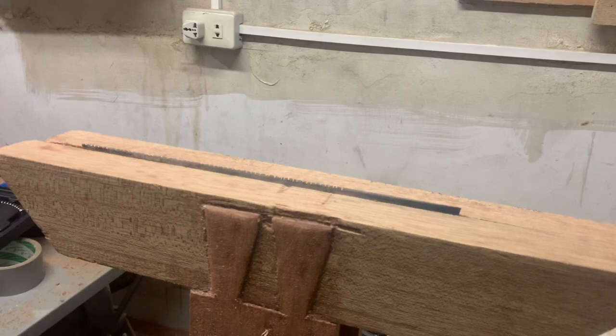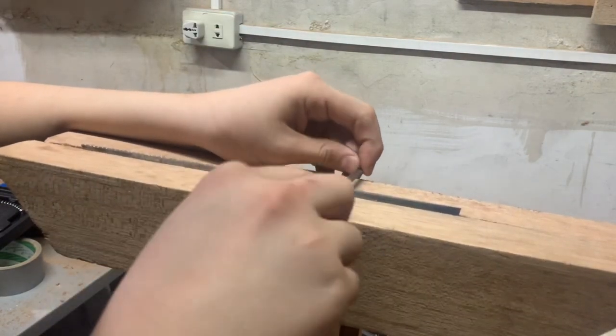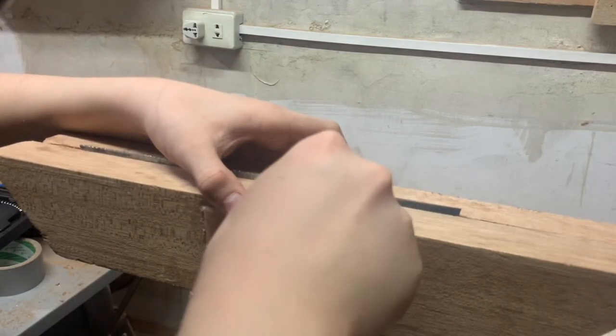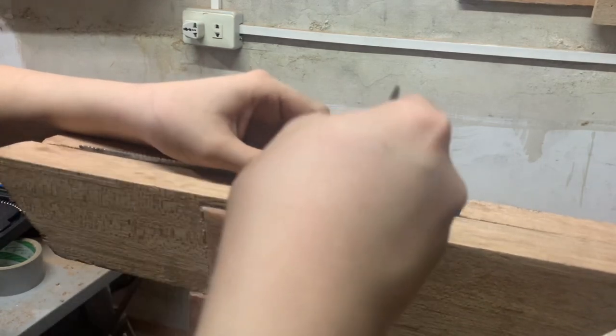Here I put it on the saw vise, and you can see all those slits in there. There are some imperfections, but this is my first time actually cutting every single tooth into a piece of metal. Right now I'm just going to use my file to get the general shape of the teeth.